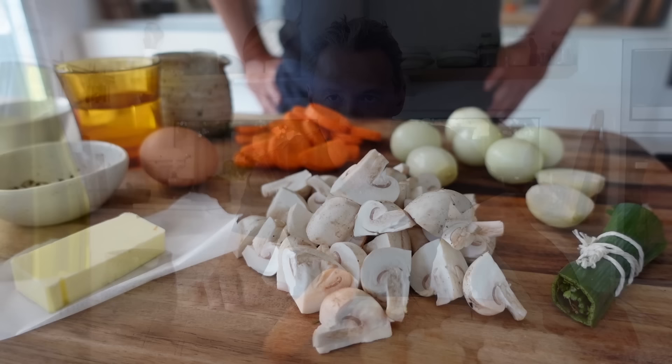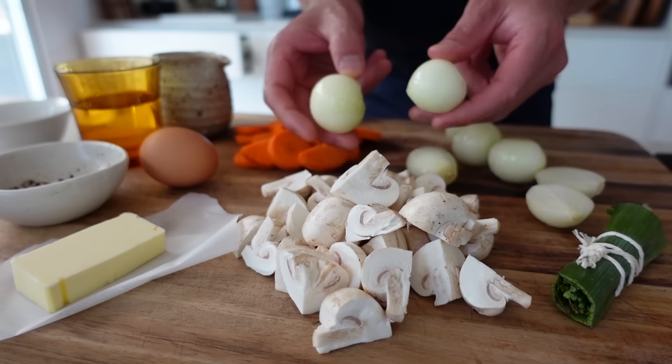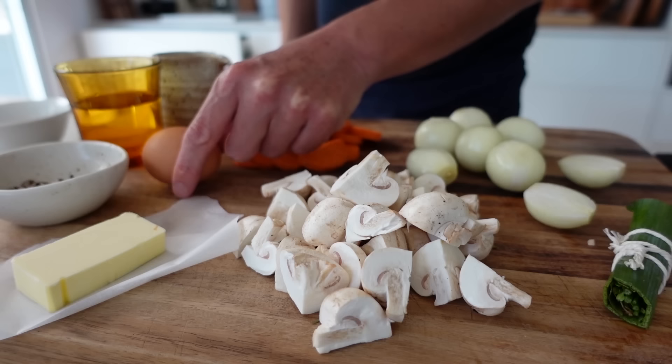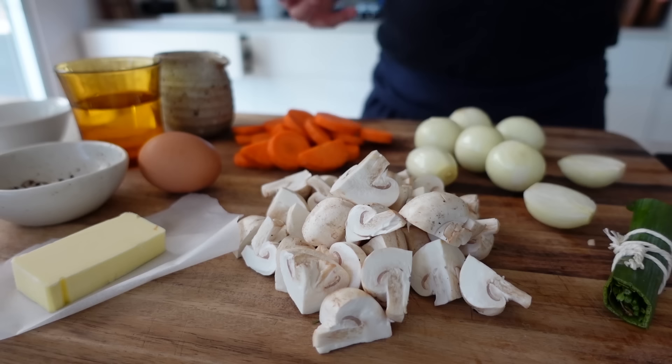So now let's look at what you need. Let's talk mise en place - always the same, whatever you cook, always get ready. This recipe is quite simple: you need about five or six mushrooms, a few pickling onions that I'm going to cut in half, one bouquet garni, a little bit of butter, an egg, and about a carrot that you're going to peel and slice. We're going to use some cream, about 50 to 100 ml, 100 ml of wine, and of course the chicken that is in the fridge.